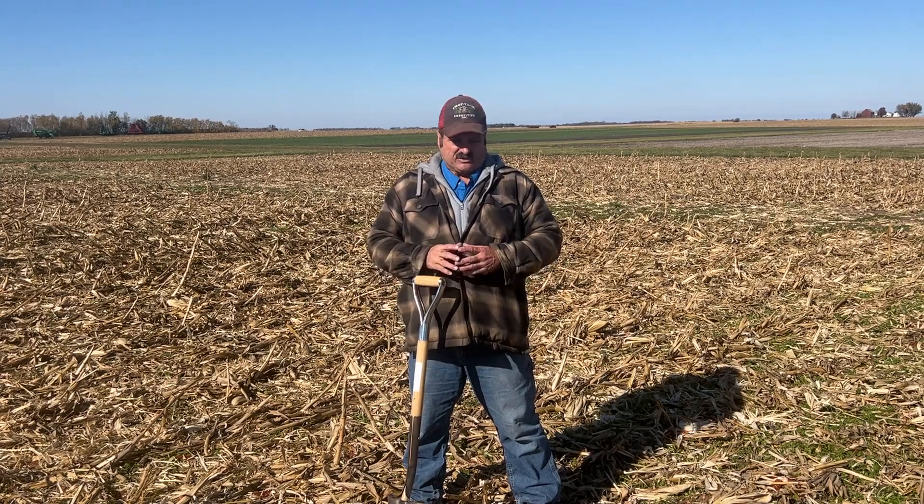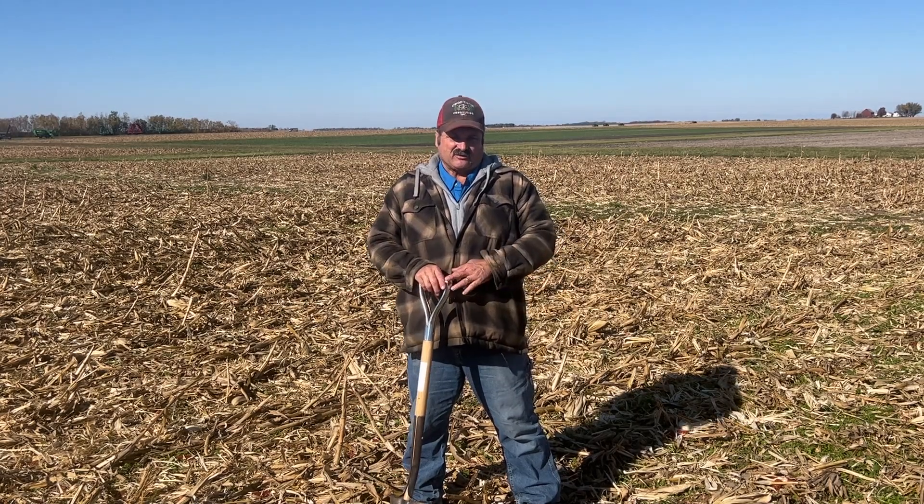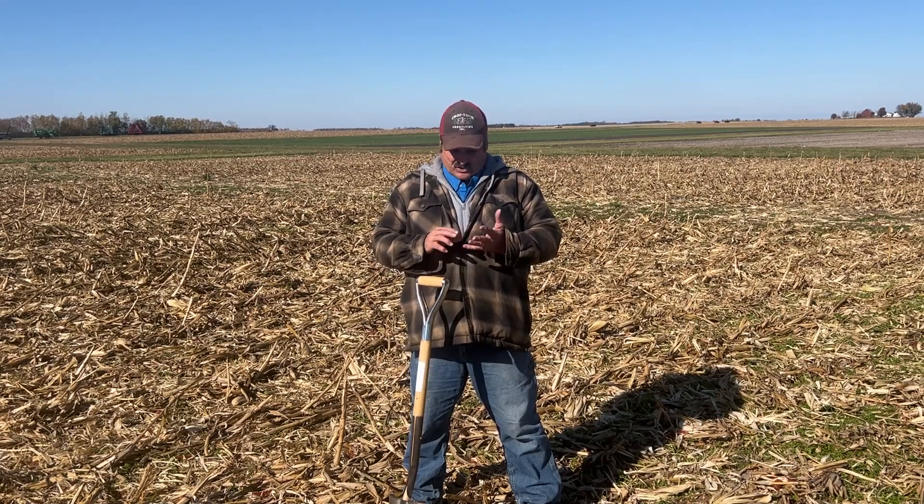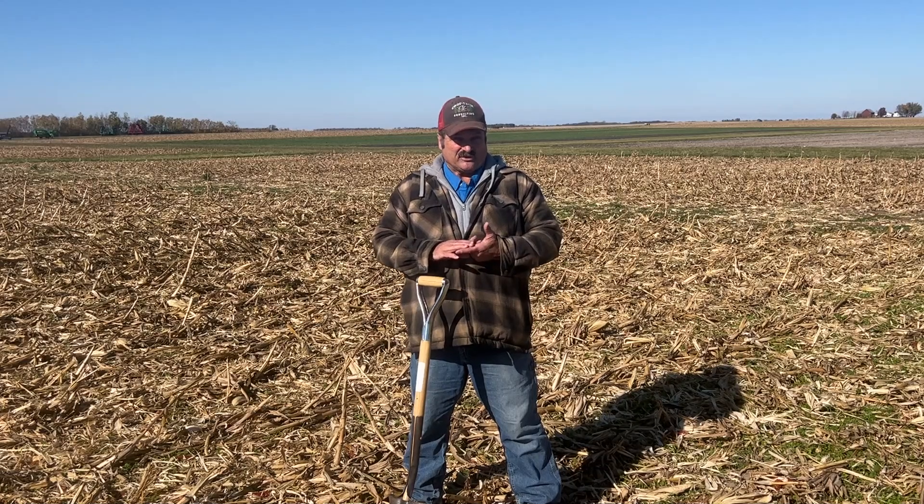This time of year, we get a lot of questions about tillage. Should I till? What kind of tillage? How deep should I go? It really comes back to what your system is. Is it strip till, no till, vertical till, or horizontal till?